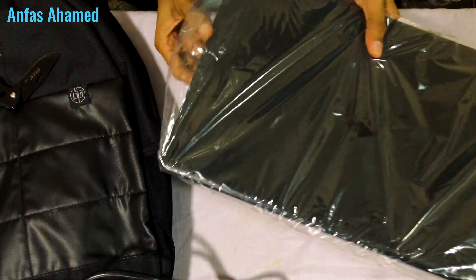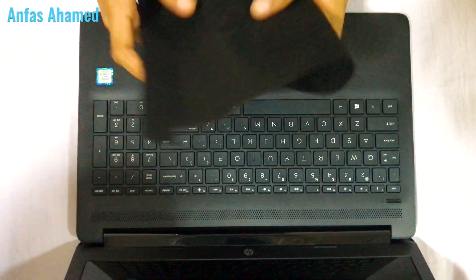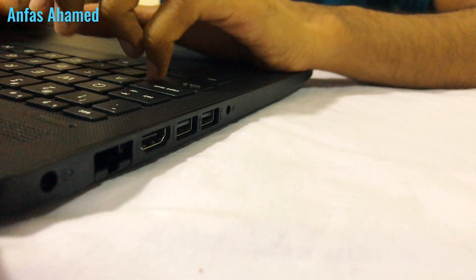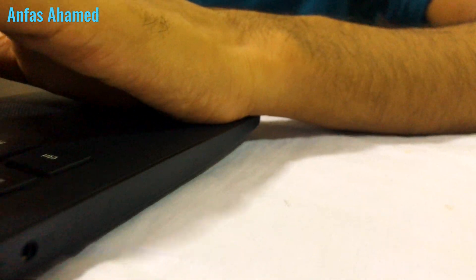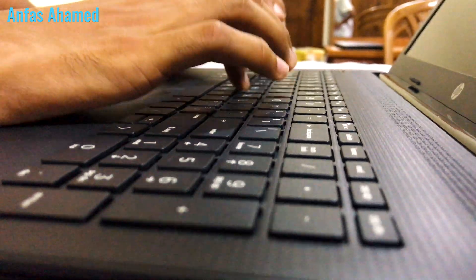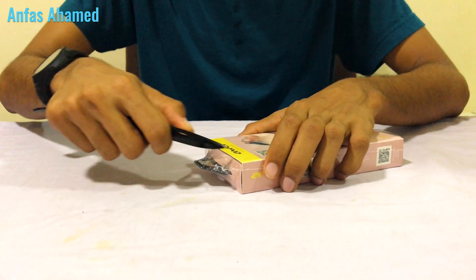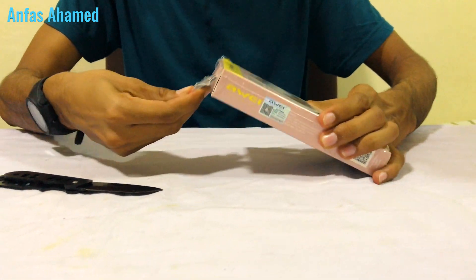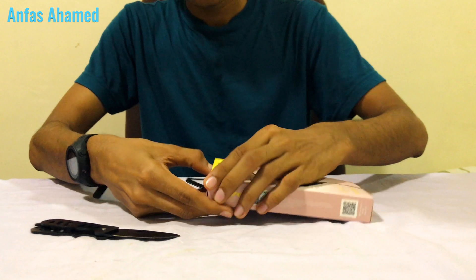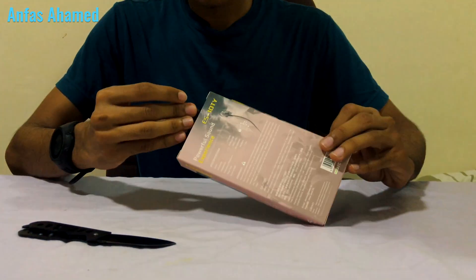Let's take the laptop out and remove the cover. Now let's open the headphone box. Let me open it from this side.